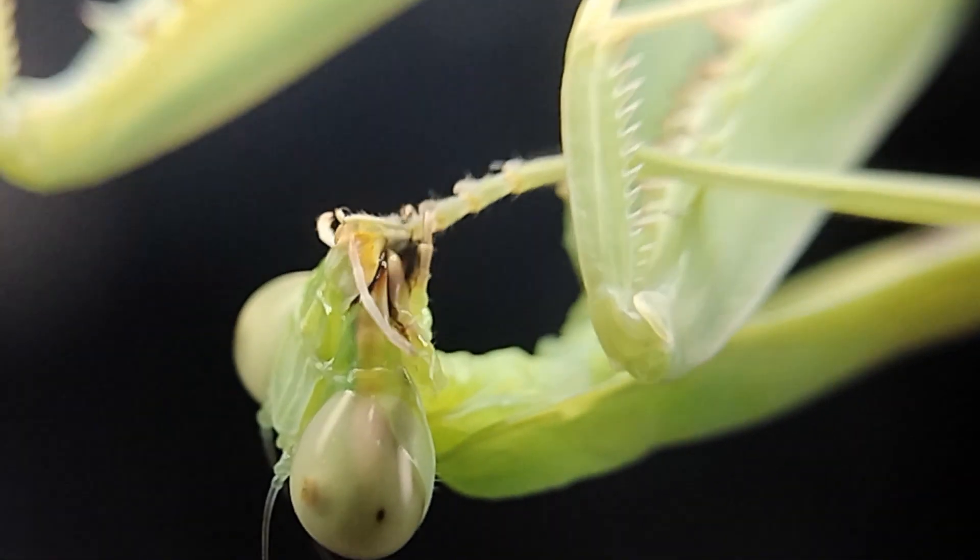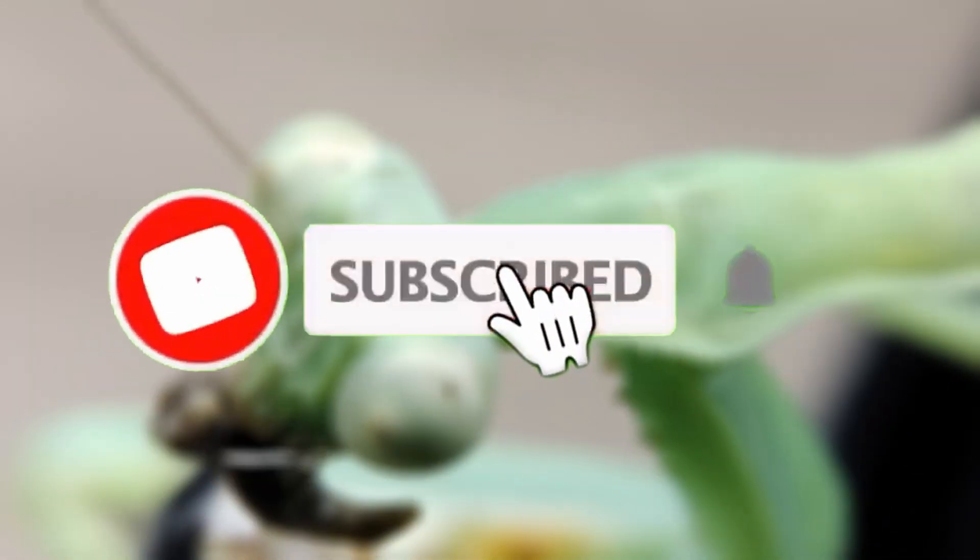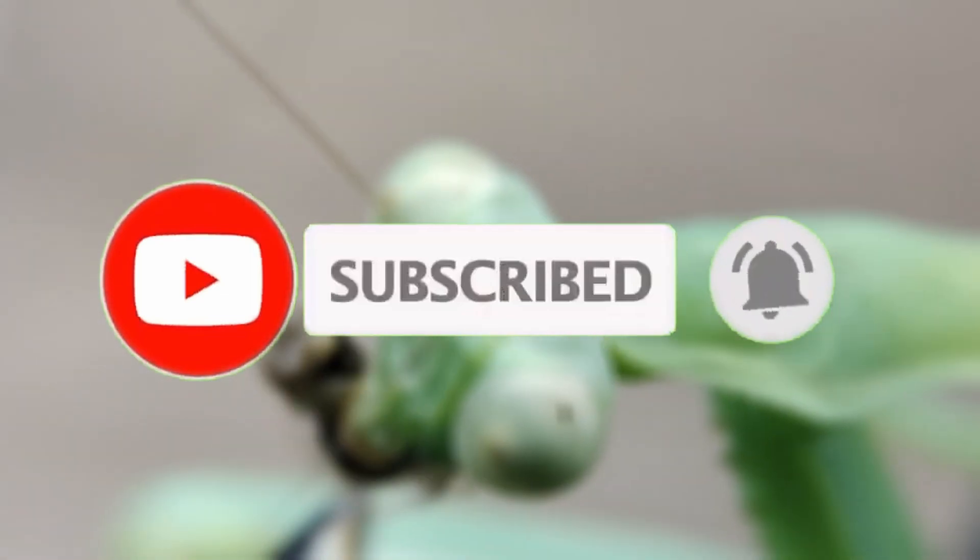And that's it. The different parts of the praying mantis work together in harmony to allow for optimal movement, hunting, and reproduction. Thanks for joining us for this close-up look at the anatomy of a praying mantis. I hope you learned something today. Again, consider subscribing to our channel and hit the like button for more videos in the future.